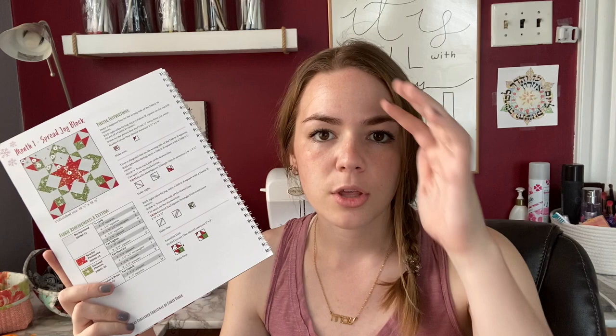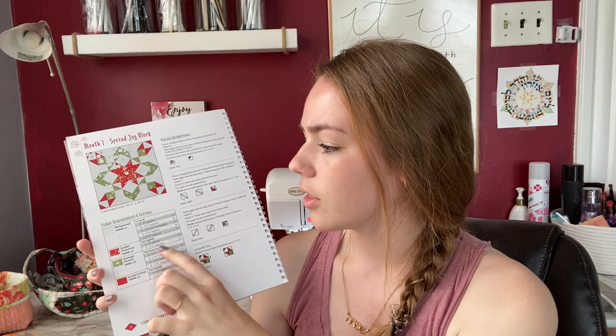What we're going to do is the first Tuesday of the month — tentatively, it might be the second Tuesday some months — at 8 p.m., I'm going to be going live in our Facebook group to actually sew one of the blocks along with you. As an example, let's turn to month one. This book is laid out as a Block of the Month, so it's month one: Spread Joy block. The first month I'll cut this block with you; all other months I'll probably just be sewing it with you. All updates will be posted in the Facebook group, and right here you have all the fabric requirements and cutting — this is what you've gotten in your kit if you're in the Block of the Month.